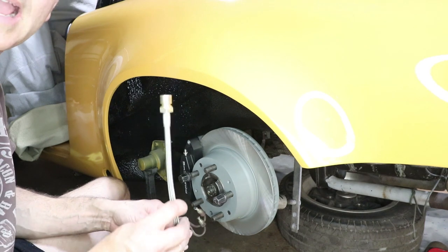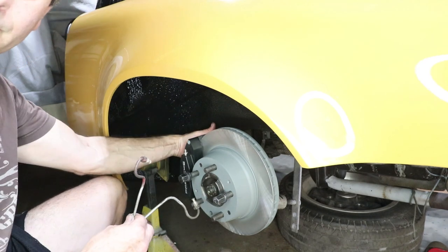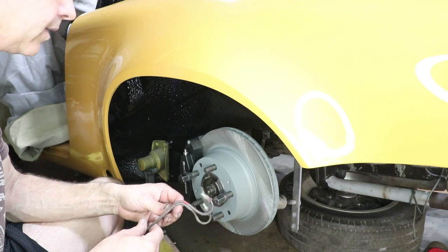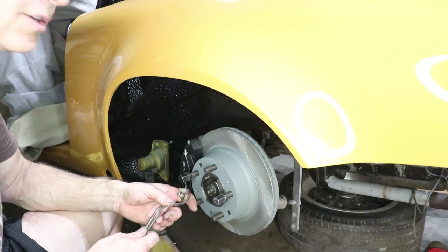I already have these stainless lines — that's important. And then these are the stock lines that go from the flex line over to the caliper. These aren't going to work because these are not the stock calipers. So I need to make some new hard lines, work out all the clips and just get it all ready to drive.